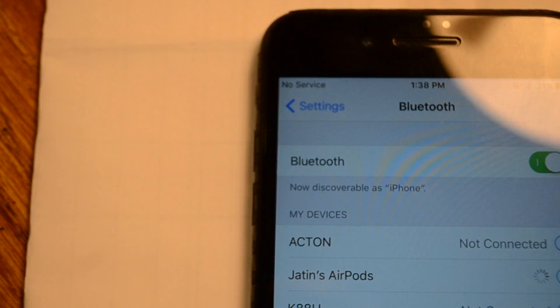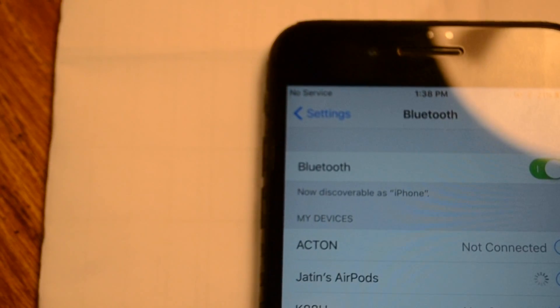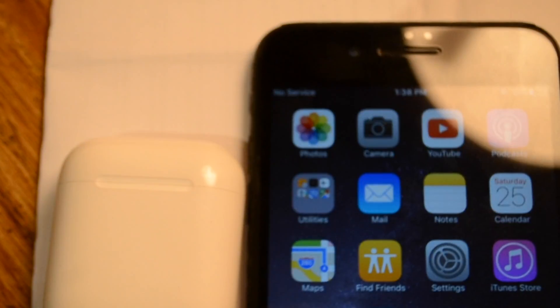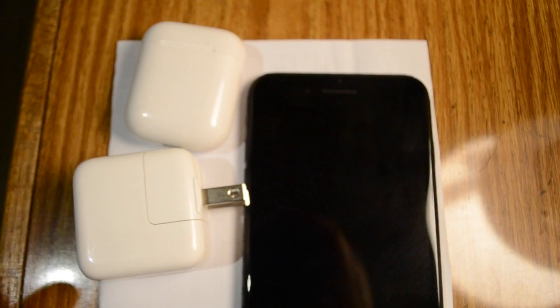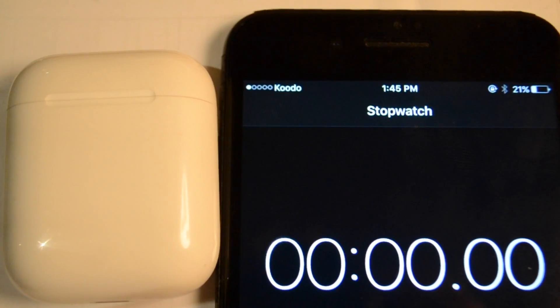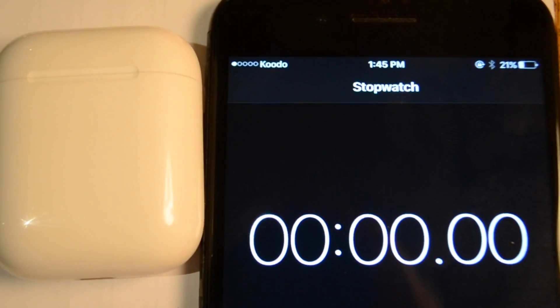As you can see, the AirPods are not connecting because the battery is totally zero on them. Let's put them on charging and start the timer.